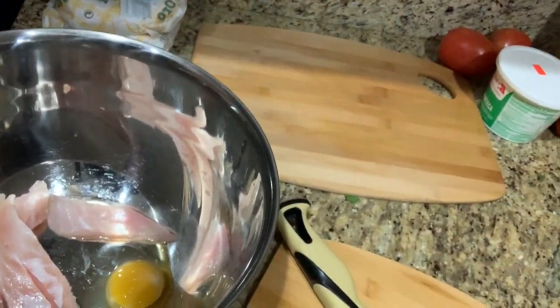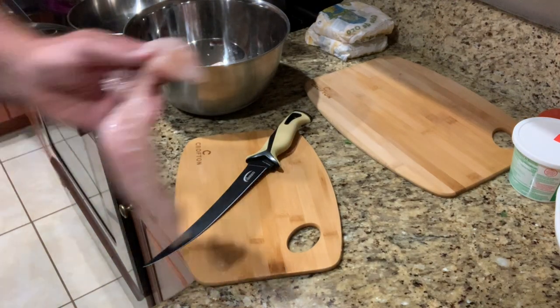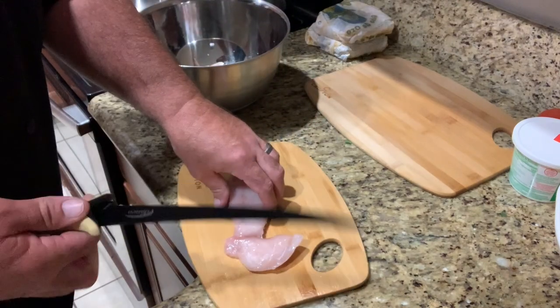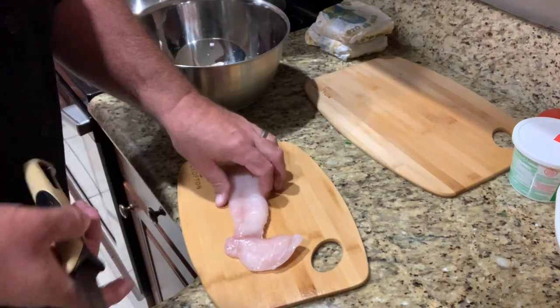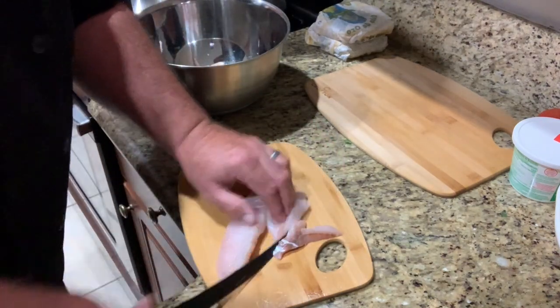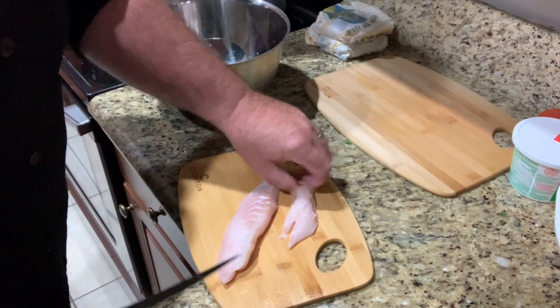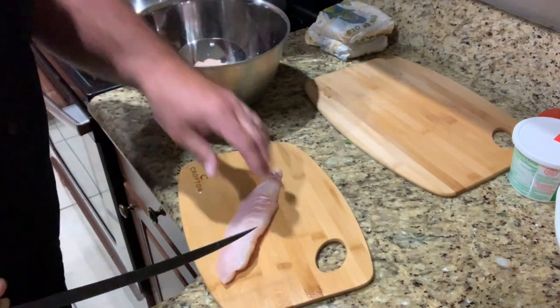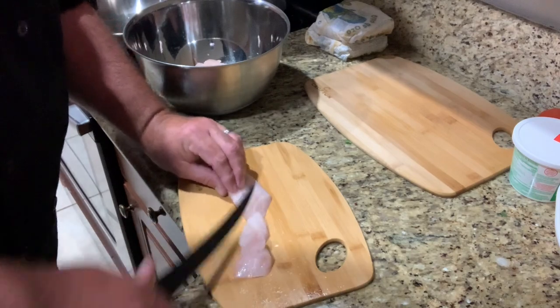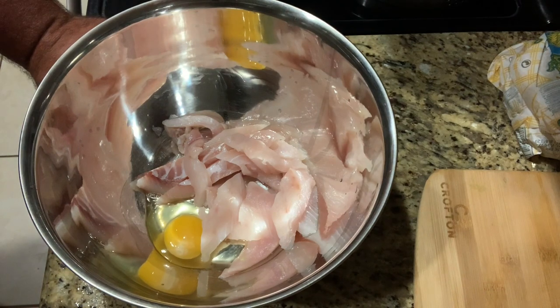We got some oil hot and some fish going. I'm slicing it up now — all we're doing is taking a piece of sheepshead and cleaning it up with our Danco knife. I don't want any bloodline because bloodline makes it taste fishy. We're making taco-sized pieces. Then we're going to mix the fish with a little egg, salt, pepper, and seasonings, dust it with a little flour, and fry it. Super simple.